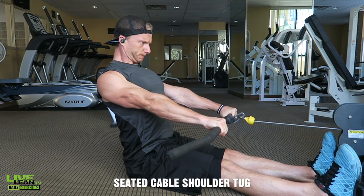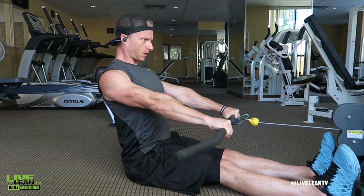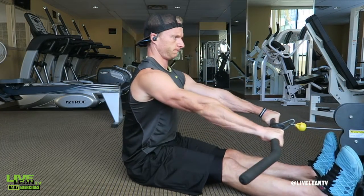The Seated Cable Shoulder Tug is a short range of motion exercise focused on creating a mind-to-muscle connection of squeezing and retracting your shoulder blades. Try this before your next back training day.